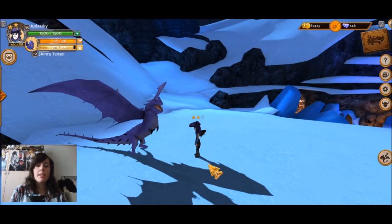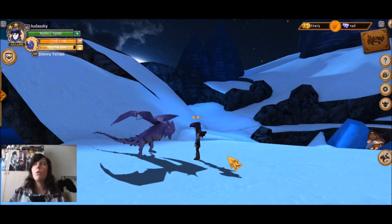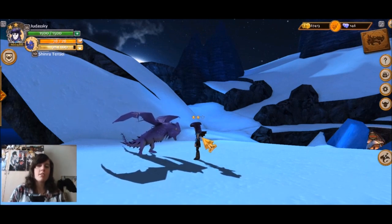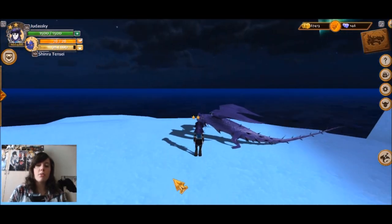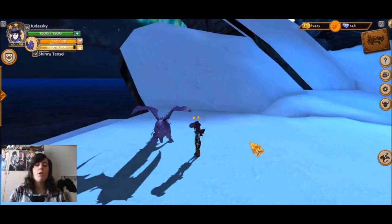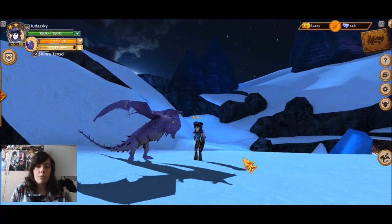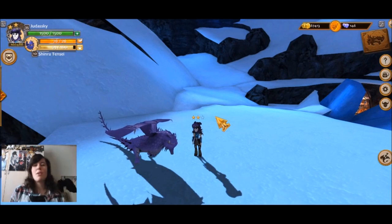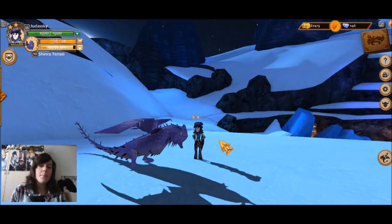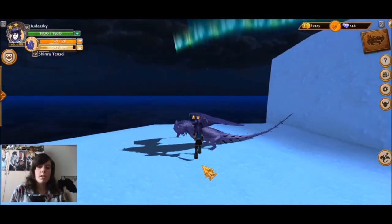This guy actually showed up in the series — the new continuation of Defenders of Berk, which is called Race to the Edge. I'm not sure it's out yet but it's coming really soon, and we saw this guy in a trailer for the upcoming series, so he's an official dragon, which is pretty cool. I never really liked this dragon much when I saw the trailer, and I had my doubts about the model, but I actually think it turned out rather decent.